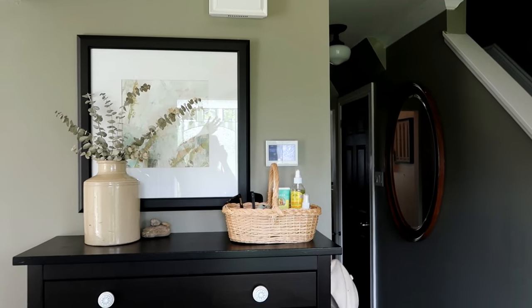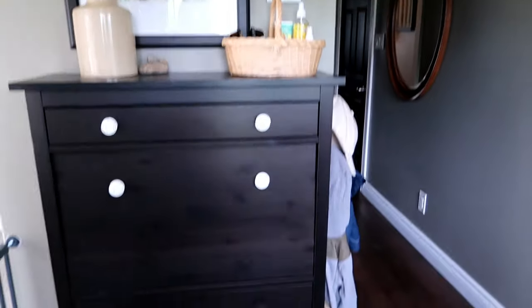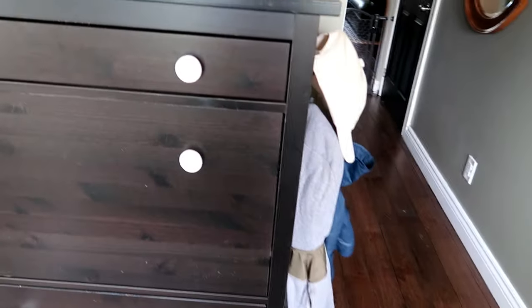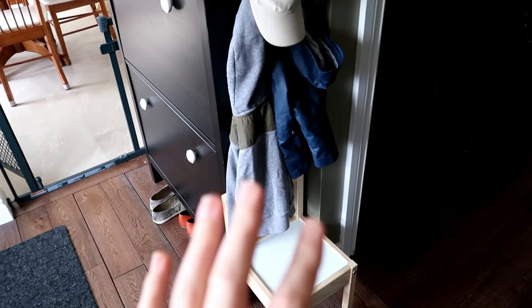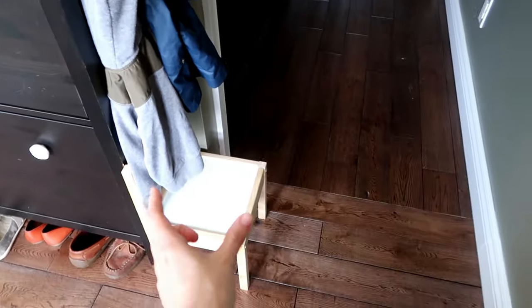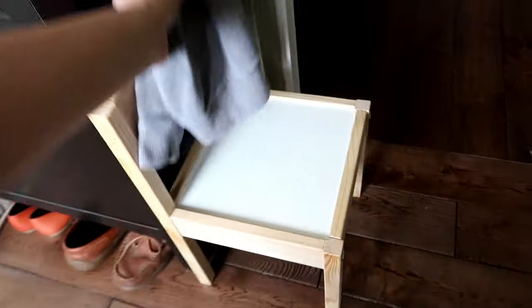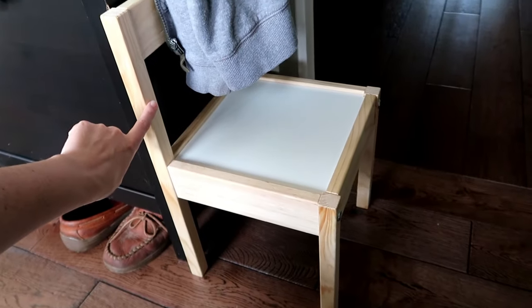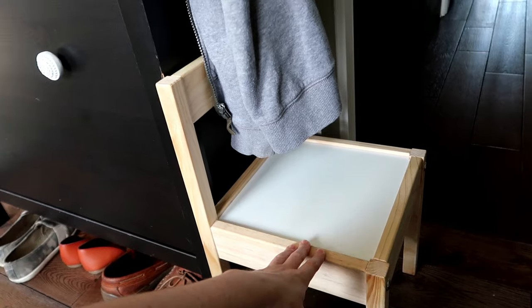I'll start in the front foyer and walk you through the house this way. This is our front entrance — it's not very large, a lot of it is taken up by the stroller. We have hooks up here, but this was my little DIY solution to creating a space for him. Basically all I wanted was hooks he could reach and a seat. It's just a little Ikea chair we bought — I think it was only $35 Canadian, a set of a table and two chairs.